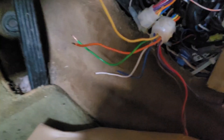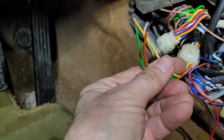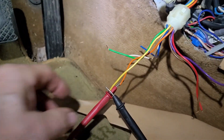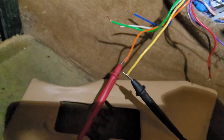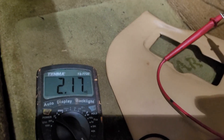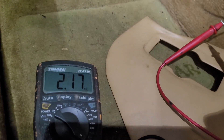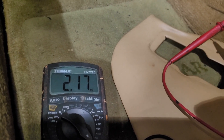For the next part of the test, we are going to use the yellow wire, the green wire, and the orange wire. These go to the feedback pot on the servo unit itself. If we connect an ohm meter across the orange wire and the yellow wire, as I have here, and look at the meter, we see 2.17k ohms, which is what we should see because this is actually a 2.2k pot. This looks like it's well within the range of what it should be.